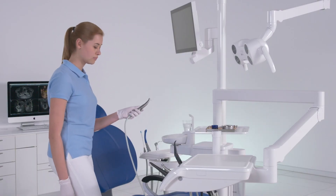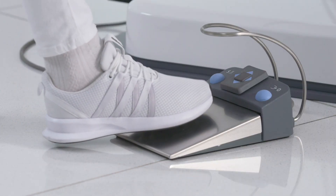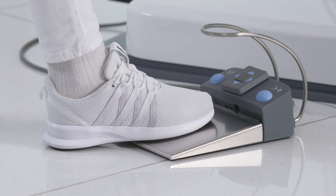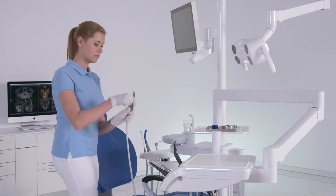Take the instruments out one by one and hold them over the cuspider. Activate the spray with the foot control, then keep the foot control pressed for at least 60 seconds. Repeat the procedure for all other instruments.